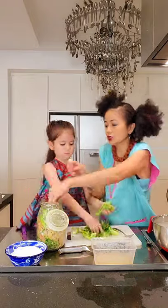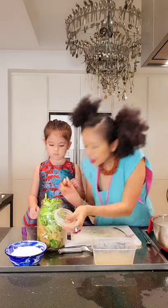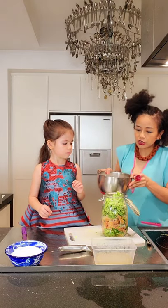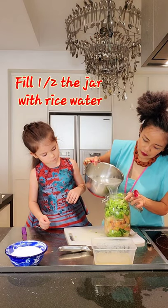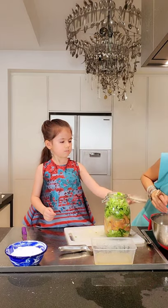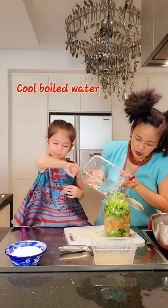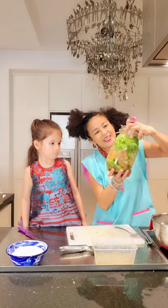It smells good to me now because I love to eat fermented tofu — I love the Chinese cheese! Now the rice water. This is not really so much about measurement. Add the rice water, and also this cooled-down boiled water — just fill it up.